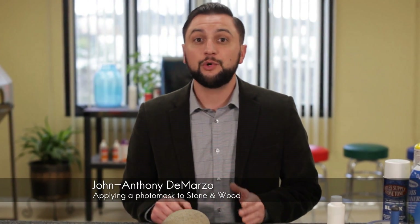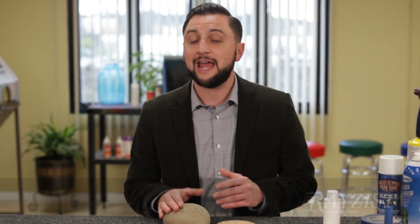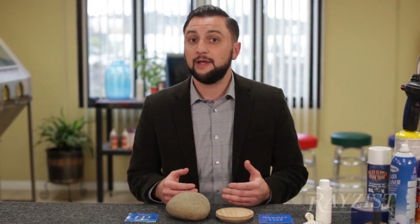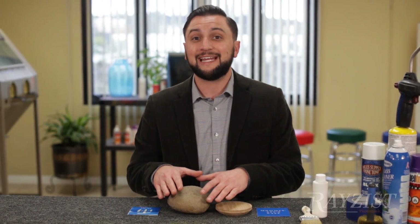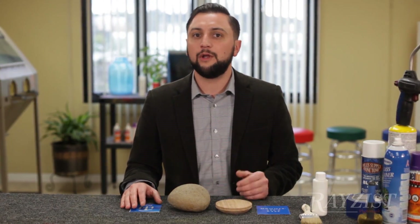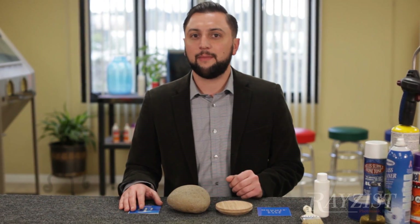One of the most unique things about Photoresist Film is the ability to engrave on natural products such as natural stone and wood. There are a few different things we're going to do that will help us have that mask adhere to this. When you're engraving stone and wood there are a couple of things you want to remember.